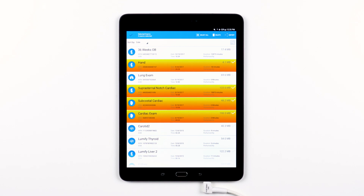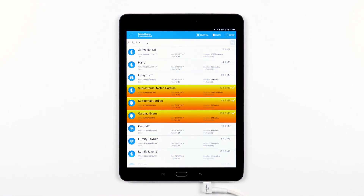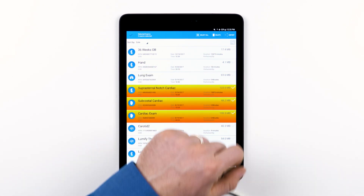If you want to deselect exams that are already selected, simply tap on the exams you want to deselect and they will no longer be highlighted. Once an exam or multiple exams are selected, you have the option to delete those selected exams or export those selected exams.